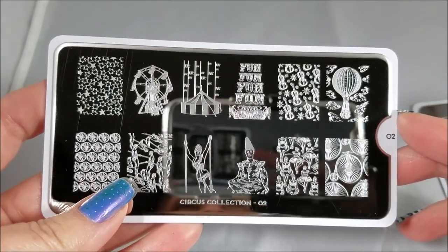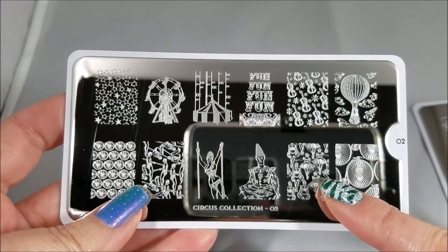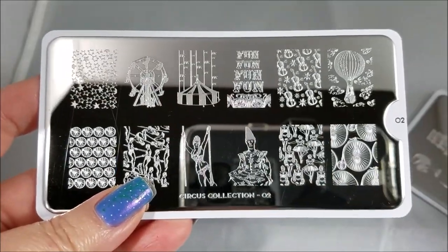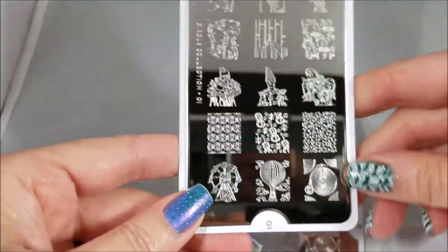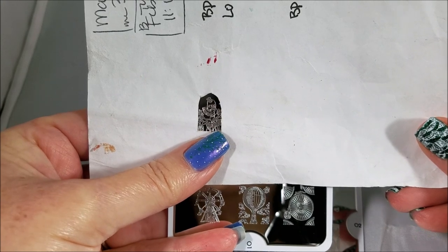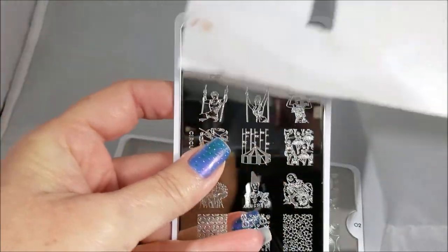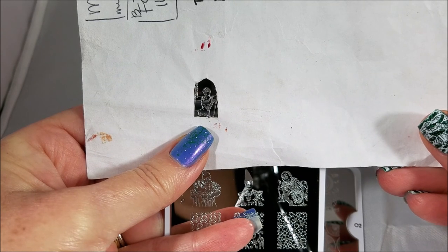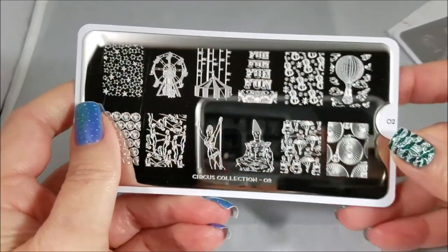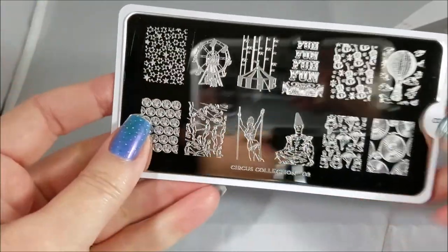One of the interesting things for me about this set is there are several images I might want full coverage for — like the unicycle, the ballerinas, the wheels, and the acrobats — but there are a number of images where I don't actually care. Like this clown — if I were to stamp him, that's going to be plenty for me even when my nails are a little bit longer. Same thing with the girl sitting on the trapeze — I don't necessarily need to worry too much if she's not going to cover all the way. But if I did want the whole ferris wheel to fit on my finger, it's not going to fit very well on the regular.